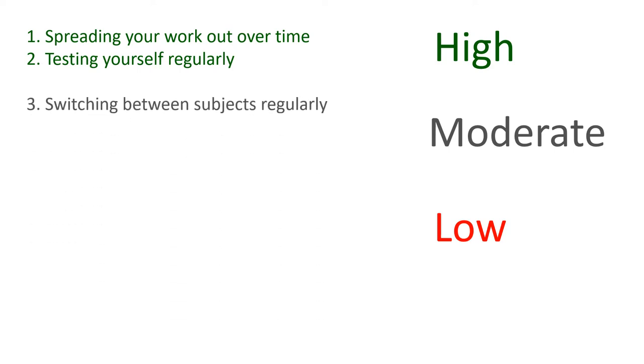One of the moderate ways to revise would be to switch between subjects regularly. If you try and just learn one particular topic over one whole week and then move on to another topic the next week, chances are by the time you get to topic number three you would have already forgotten the original things you tried to revise. So switch between topics on a regular basis to give yourself the best chance of remembering that knowledge.